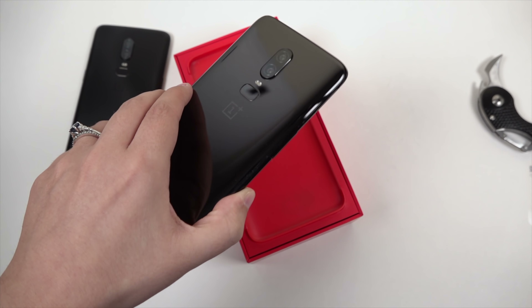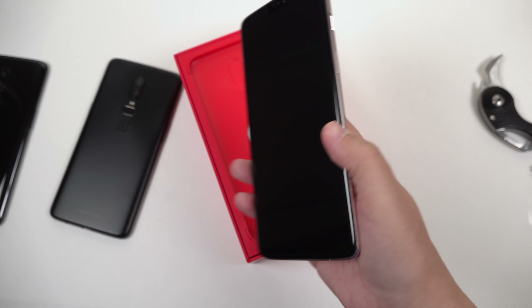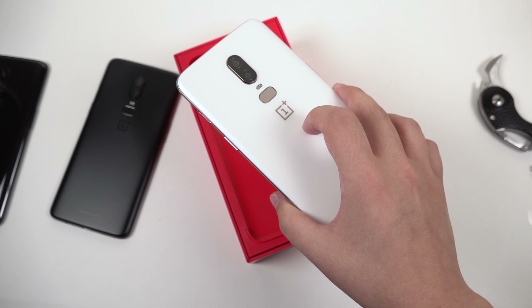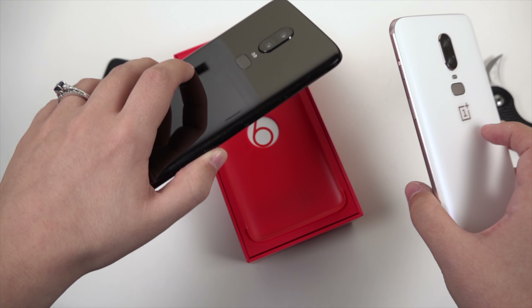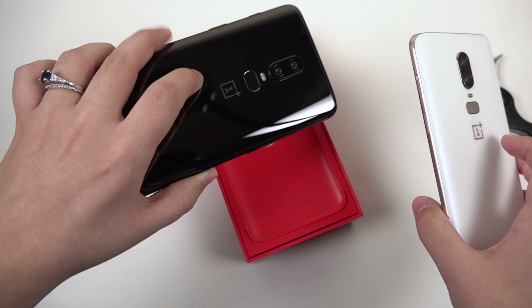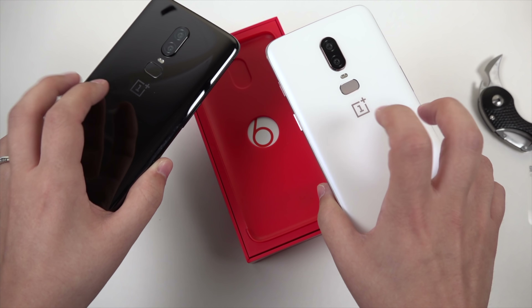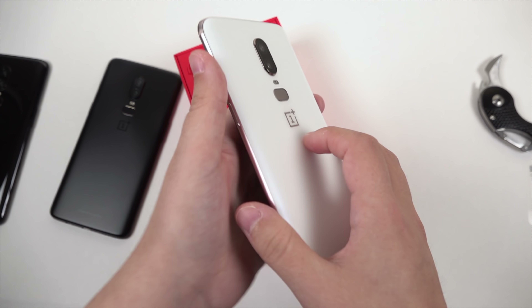The back glass has held up pretty well. In hand, I can tell you that this silk white is quite slippery — this is something I'd probably want to place a case on. What I really ended up liking about the mirror black unit is that it's actually not very slippery and I'm not afraid to use it without a case. So keep that in mind: this silk white along with the midnight black are quite slippery.